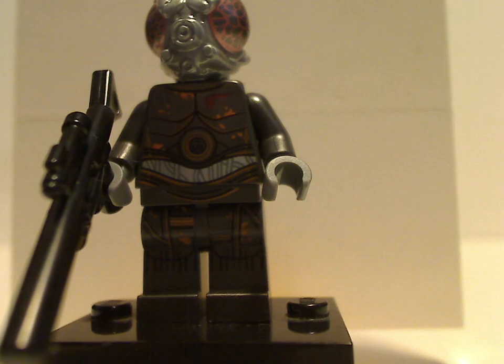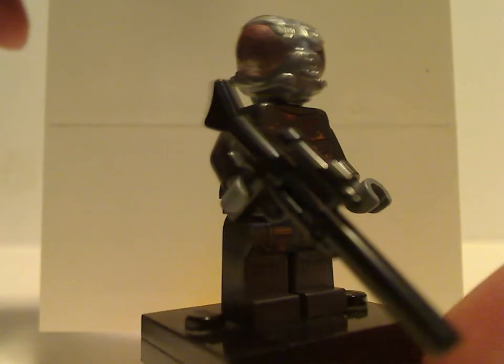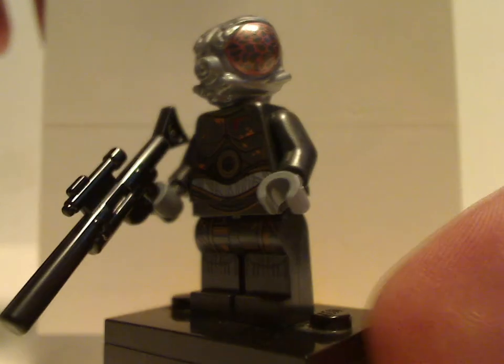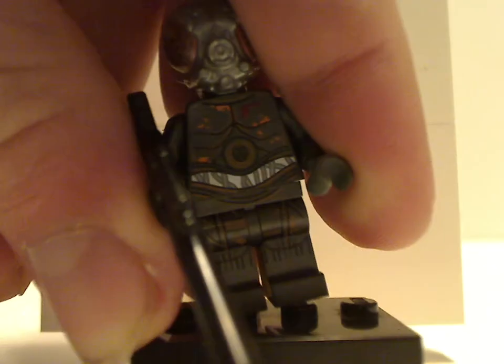Next up is Dengar, who didn't come in the bounty hunter battle pack set from two years ago. That set was about 15 dollars compared to this one, so if you didn't bother getting that one, this is a good option. The head molding is done really well, the torso print is also done well, and he's holding a long rifle rather than stud shooters, with a jetpack as well.